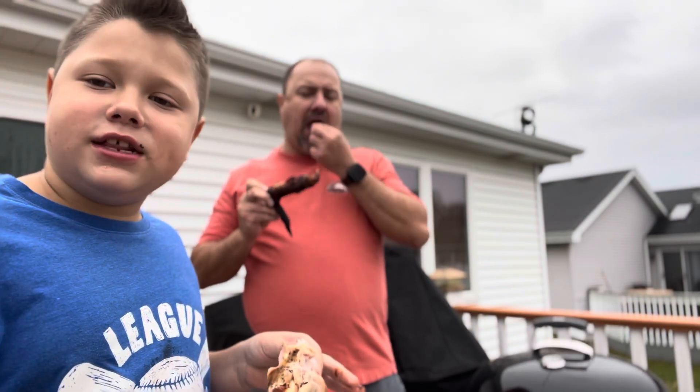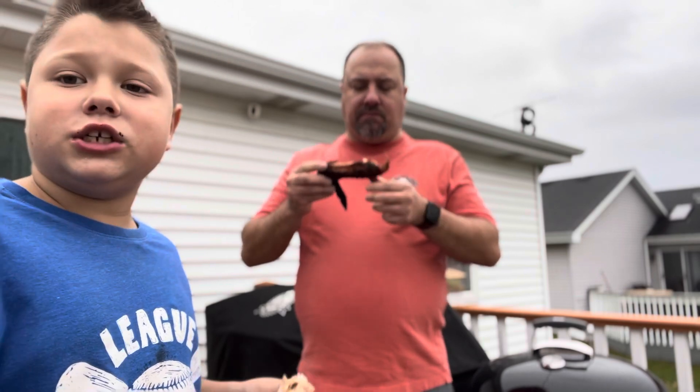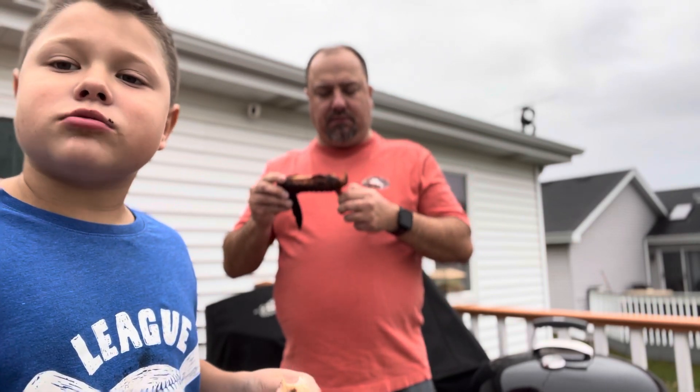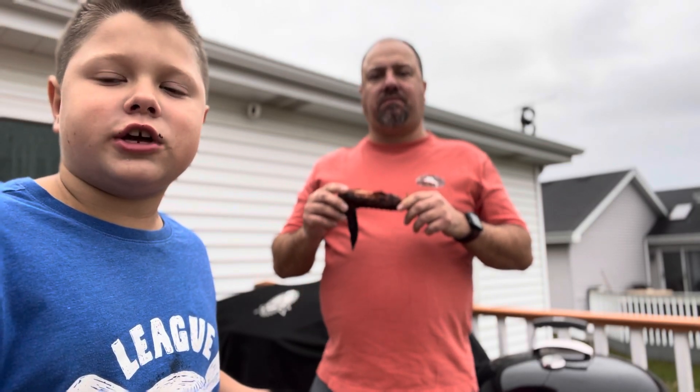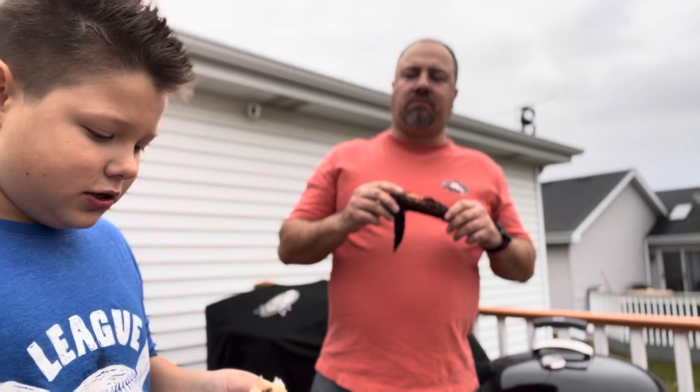So one night this week, he asked me to smell the Honey Hog since we've never used it. And he's like, I think this will be really good on the turkey. And it turned out really good.